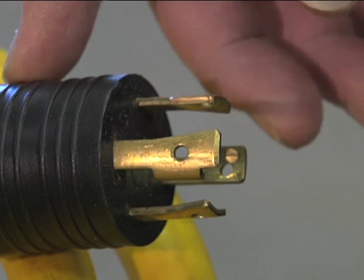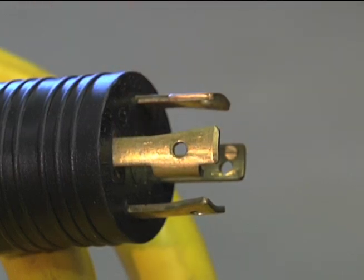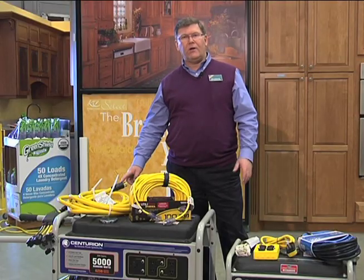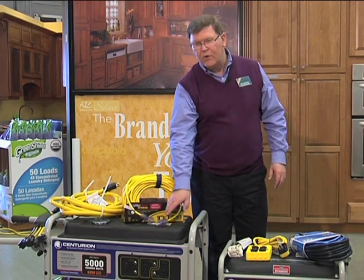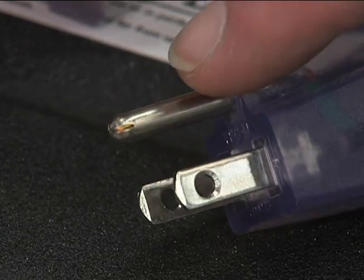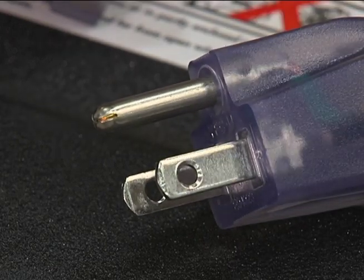There are two options for getting electrical power from your generator to the appliance you're using. One is to use an extension cord. There are typically two voltage options: 120 volt or 240 volt. Some equipment may require 240 volt, which will have a special plug end. Most things you'll use, though, will be 120 volt, and for that you'll have your typical three-prong plug. It's very important that we use a three-prong plug, because that third prong is an equipment ground that protects the equipment you're working with. Don't use one that does not have that third prong.